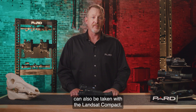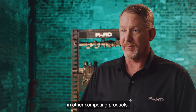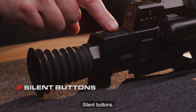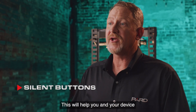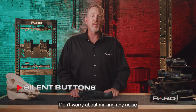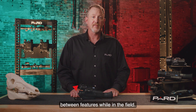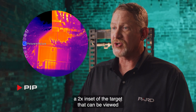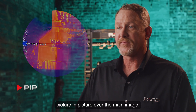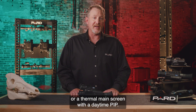2592x1944 resolution JPEG photographs can also be taken with the Landsat Compact. The Landsat Compact also features a wide range of additional features not commonly found in competing products. Silent buttons — Pard designed these buttons from a soft silicone material to minimize sounds, helping you and your device remain quiet during observation — so no worries about noise when scrolling through the menu or switching between features in the field. PIP — picture in picture — allows the user to magnify a 2x inset of the target viewed over the main image. You can choose a daylight image as the main screen with a thermal PIP, or a thermal main screen with a daytime PIP.